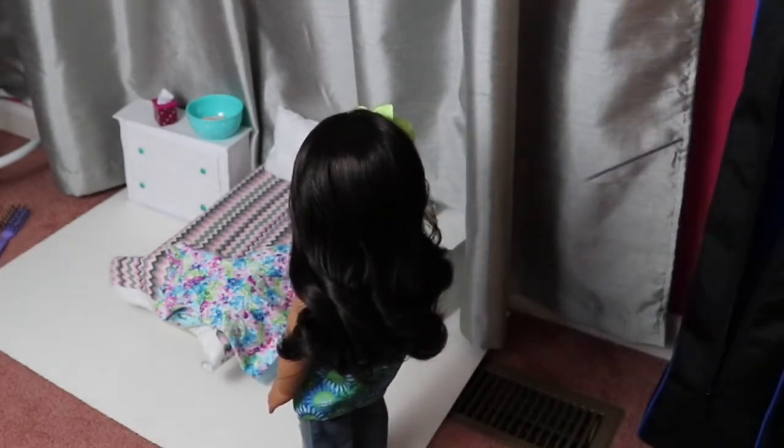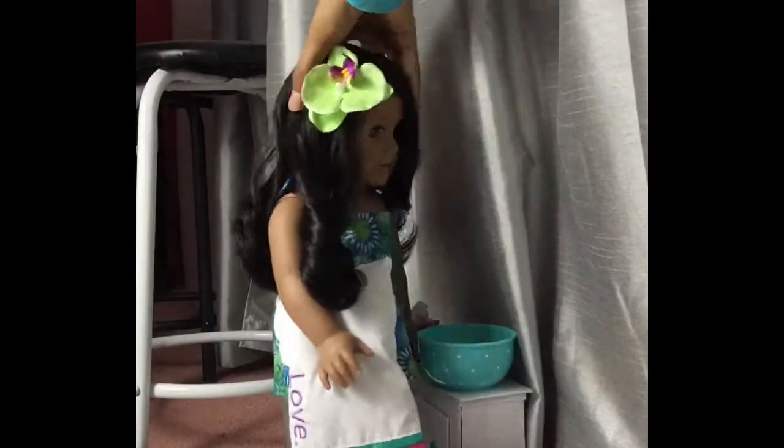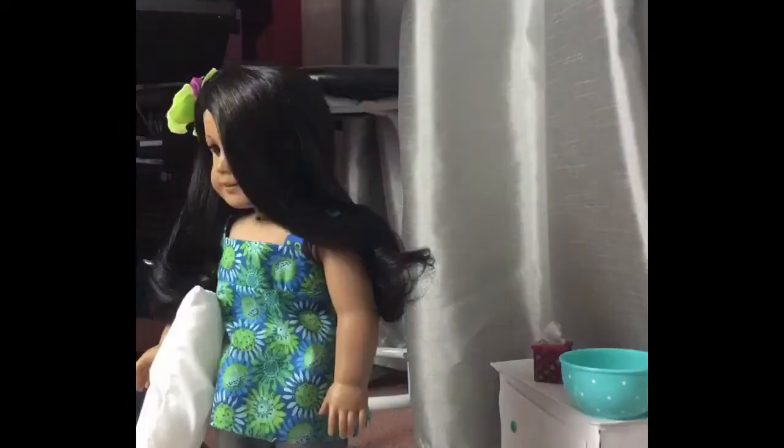I move my doll about a centimeter per picture. This process can be quite tedious so make sure you take your time. Over my learning experience I've learned that the more time you put into a stop motion the better and smoother it will look. As you can see in the time-lapse I'm moving the doll a very small amount. For a smoother effect you want to move the doll less — if you're moving your doll like an inch it's going to be really choppy.